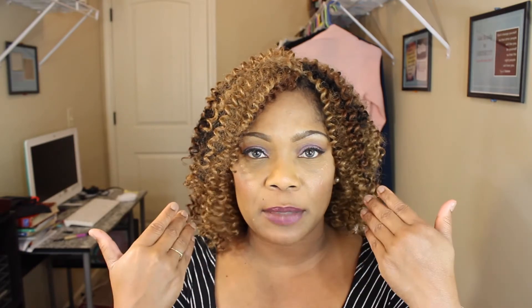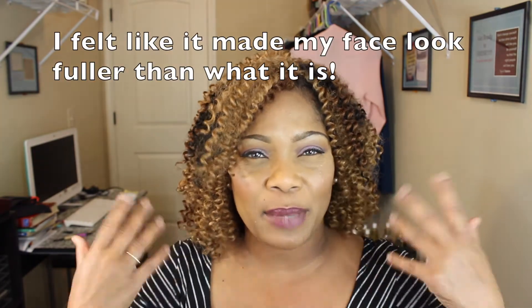I went through and cut the hair. I felt like it didn't frame my face the right way — I felt it brought fullness to my face and made me look older. So I changed that.